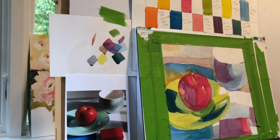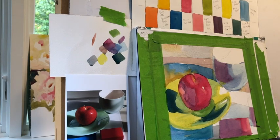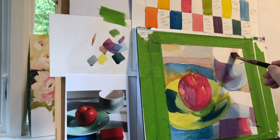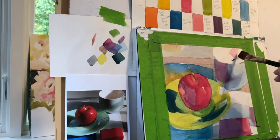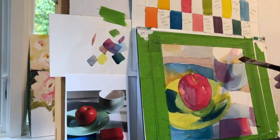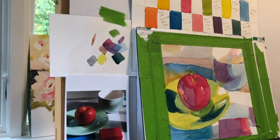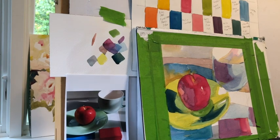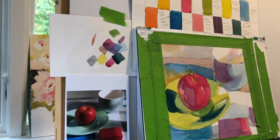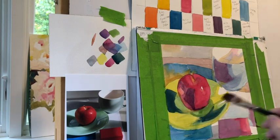Otherwise I find myself hemming and hawing and not getting down to the work. What I felt here was a certain exhilaration because it felt different, and I think I need that right now. It certainly proved to me — as if I didn't know already — how irrelevant color is to the value. I'm keeping the same value as what's in the picture. I'm not matching my colors to the photograph, but I am matching value to the photograph because I've already figured out that the value pattern really works.